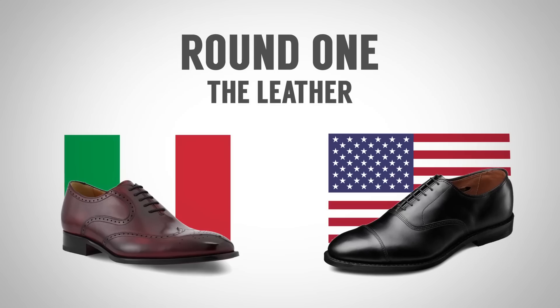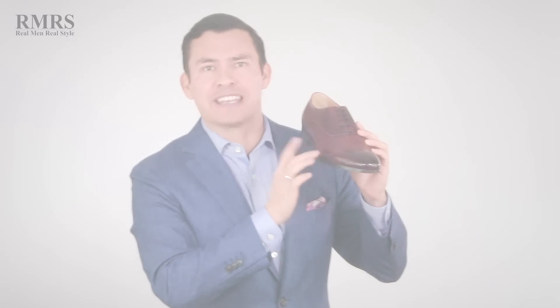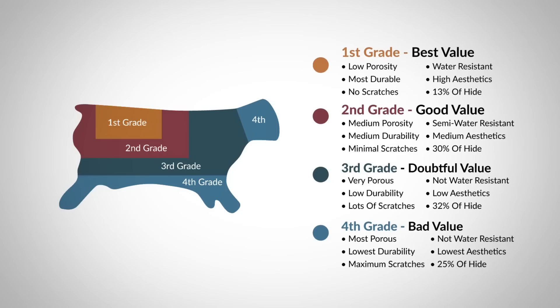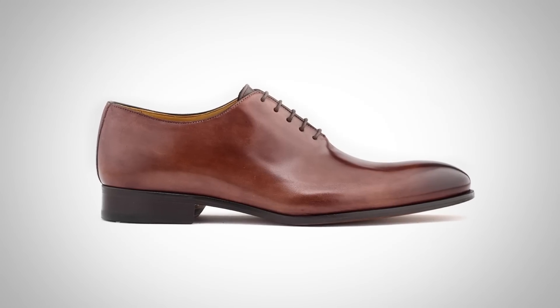In round one, gentlemen, we're going to focus in on the leather, specifically the leather in the upper part of the shoe. Let's see what the Italians bring to the table. What I see here is a beautiful calfskin grade one. Grade one, if you understand grades when it comes to cowhides, grade one is only 13% of the hide. Grade two is going to be 30% of the hide.